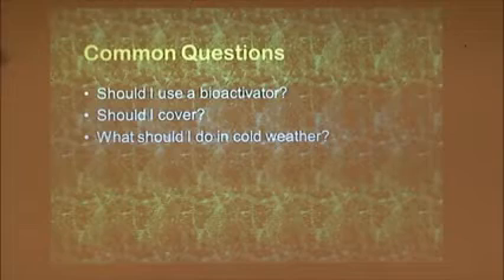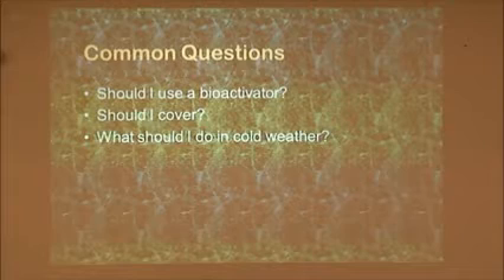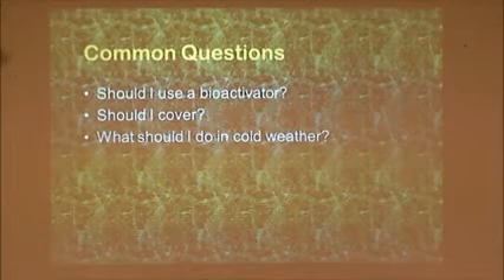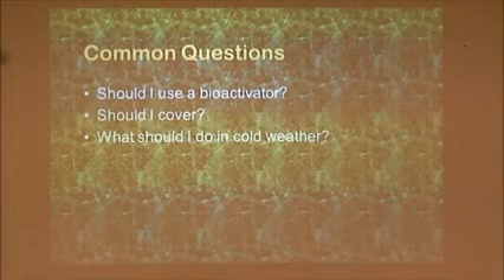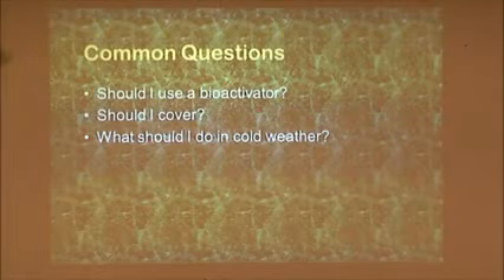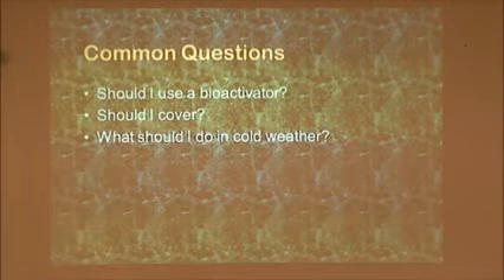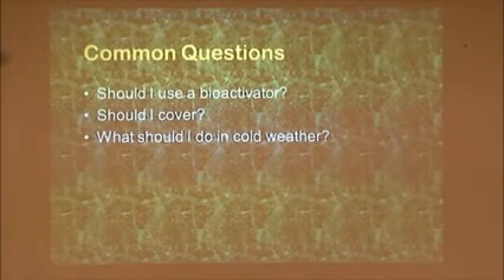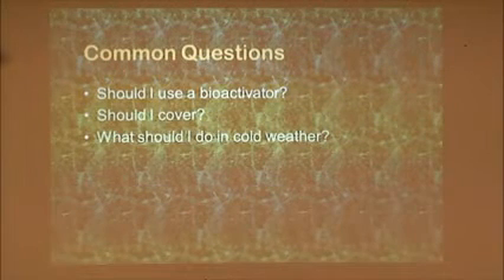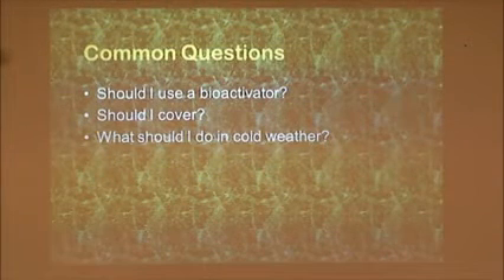Should I use a bioactivator? Professor Gouin from the University of Maryland, who was the compost guru there, said: you can take your $10 and go to the big box store and buy your bioactivator, or you can save yourself the trouble and just put that $10 bill in your compost pile. Because that $10 bill has got all the microbes on it that you need to start the compost pile. Actually, a $1 bill has just as many microbes on it.